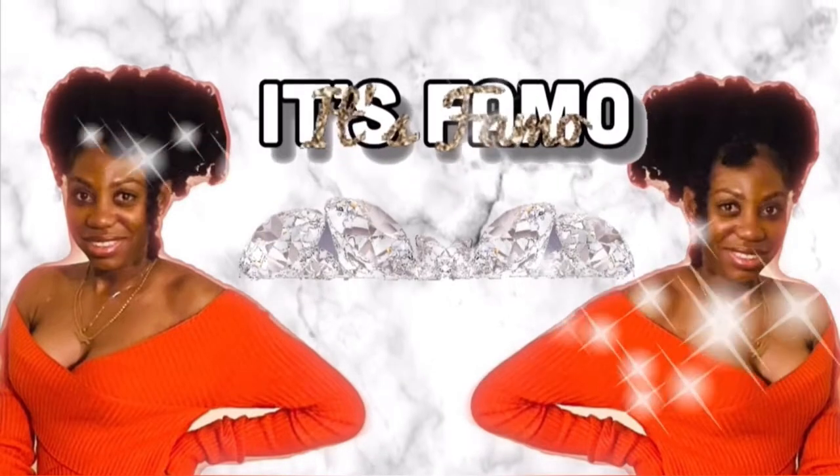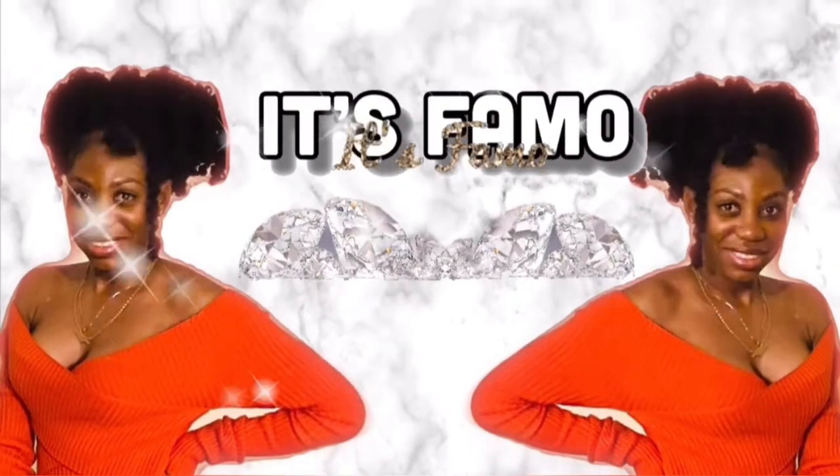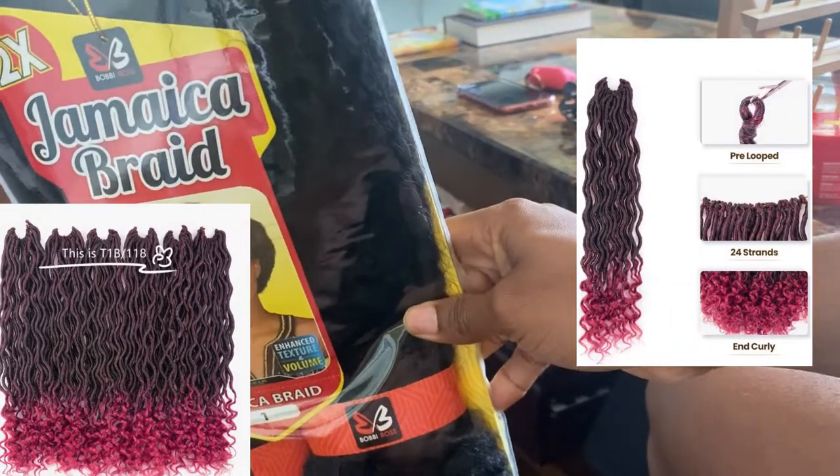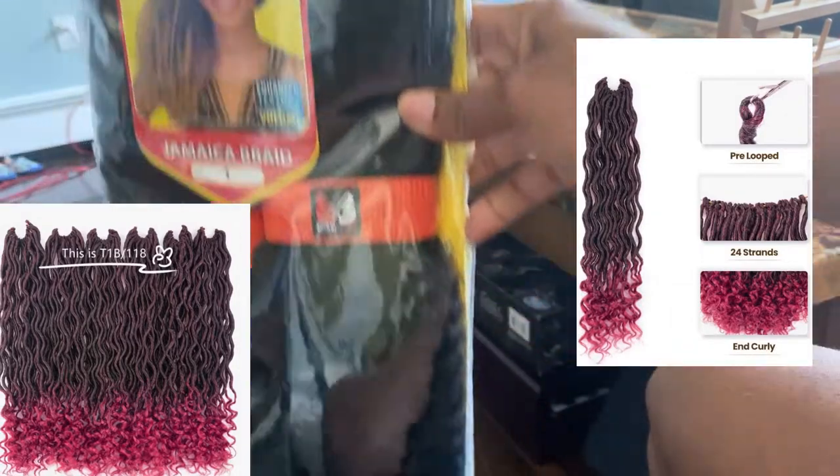Hi guys, welcome back to my channel, it's Famo. Today I'll be showing you how I did a faux lock by using pre-looped faux lock — it's a soft lock that I used. I also braided my client's hair with